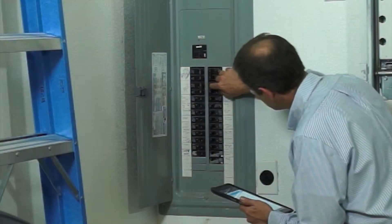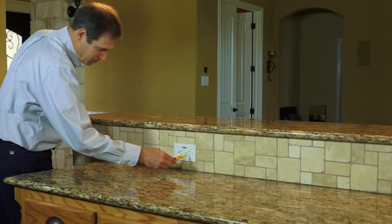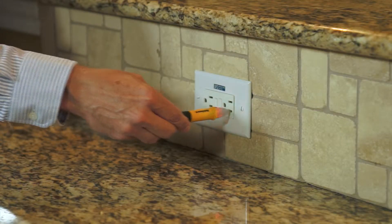The first thing you're going to do for the install is turn off the breaker that feeds the circuit. Use your voltage tester and make sure the power is off for the device you're working on.